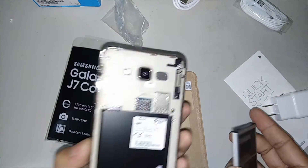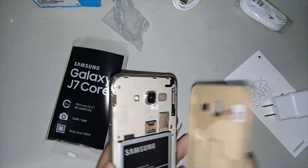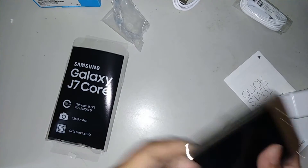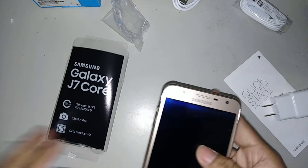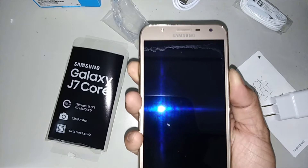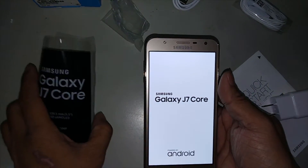There — insert the battery and of course the back cover. Okay, then let's power it on. Now the phone is starting.